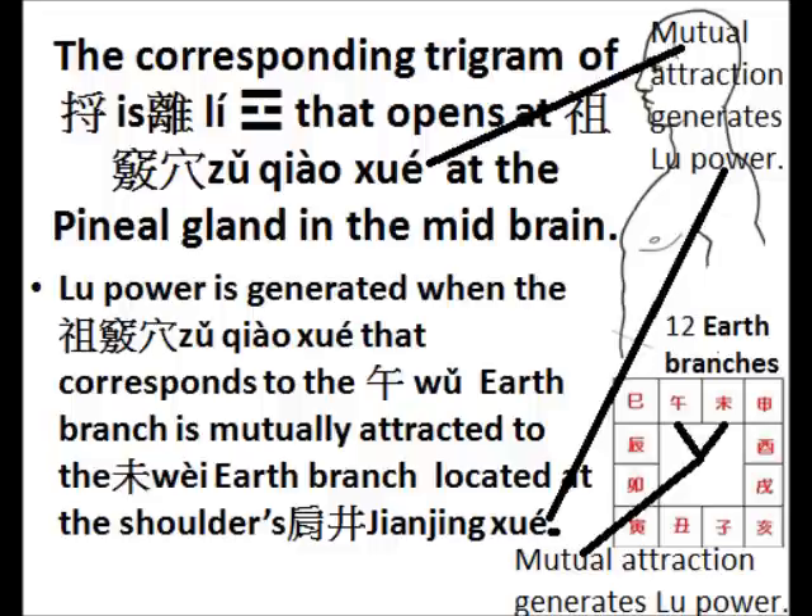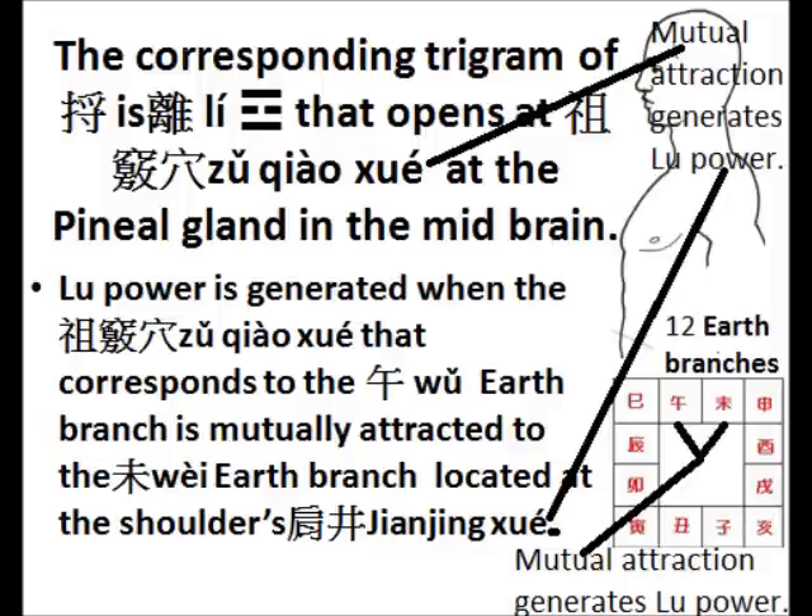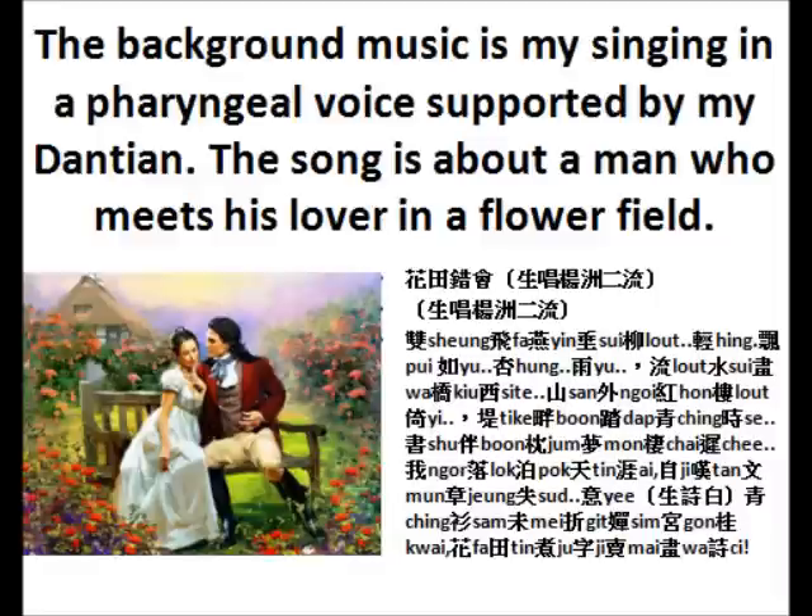The relationship between the 12 earth branches and the 12 acupuncture point locations in the body will be explained after the short movie in which I demonstrate how to train the Lu form of power of Tai Chi. And in the movie, the background music is my singing in the pharyngeal voice supported by my Dan Tian.